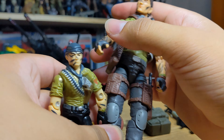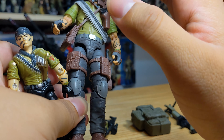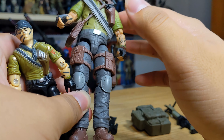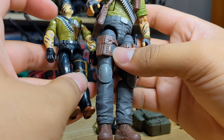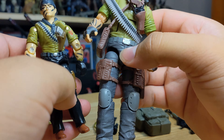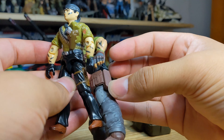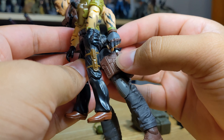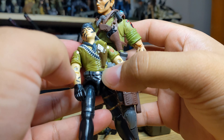We have black pants on Classified and gray pants on vintage. A lot of people went out of their way to get the Night Force version of Classified Tunnel Rat because it had black pants, and some people just did the switcheroo. I'm happy with how this Classified Tunnel Rat came out so I won't be doing that. The vintage right leg has no pouches, but Classified added a pouch there and some more pouches next to the knife sheath — slight updates there.